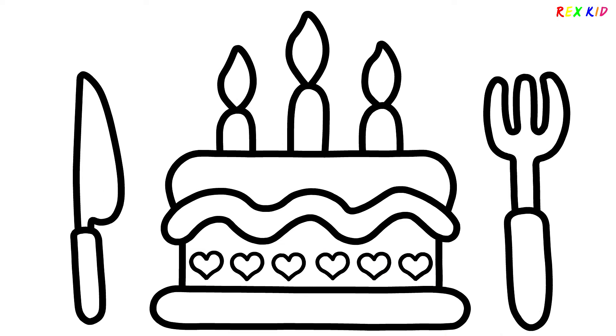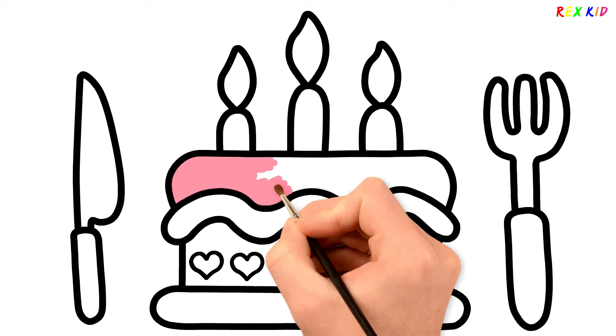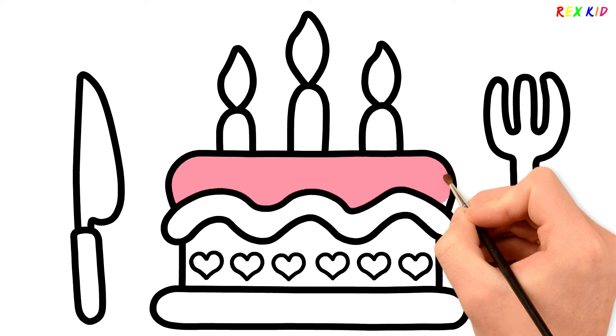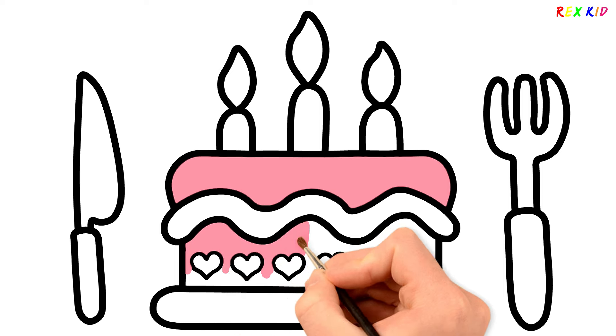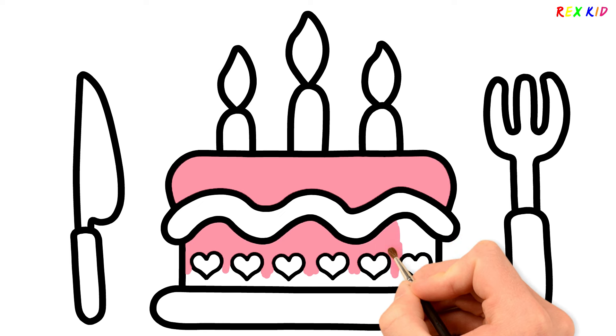Let's paint. Pink! I love drawing and painting so much. Pink! Spending a birthday with family is so much fun!